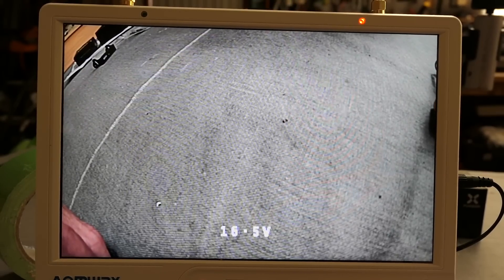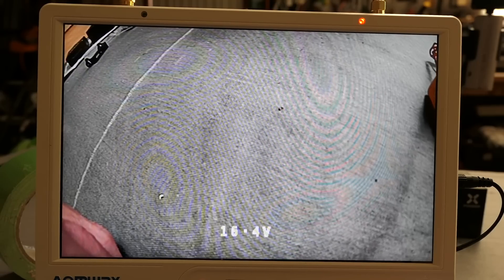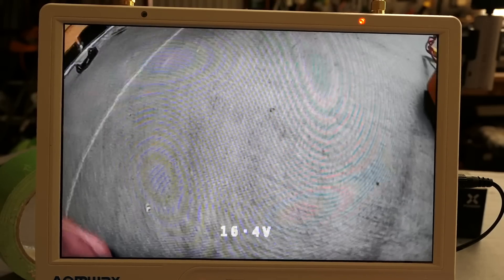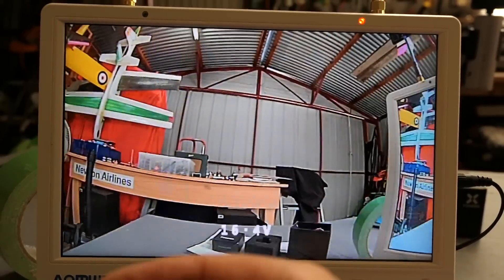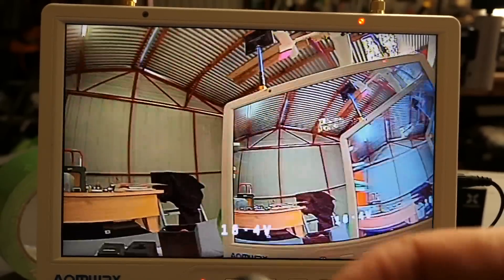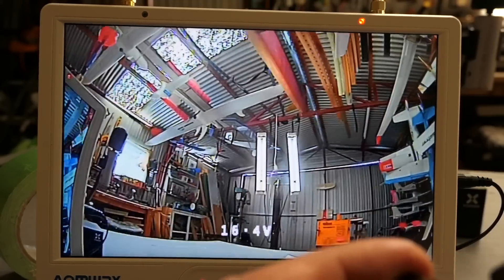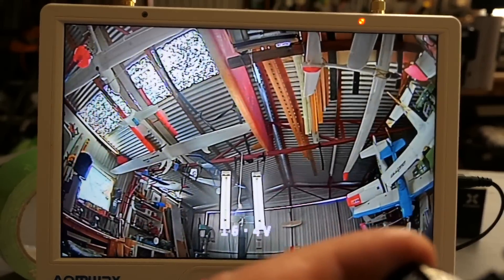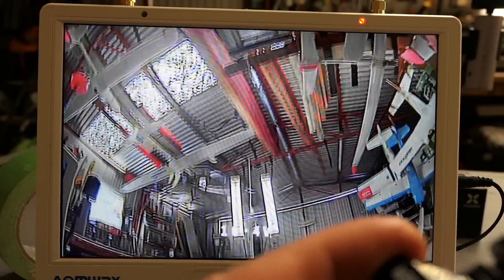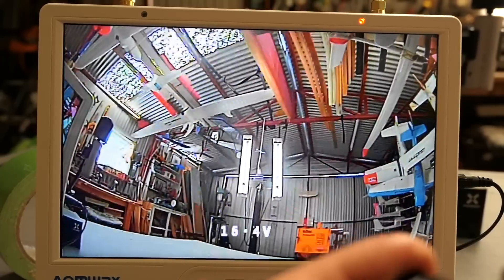I wonder if I can move that voltage around. Push and hold the bottom — no, it doesn't look like we can make any changes like that. It's only the center button that makes the changes. Voltage down there is fine with me. Colors look good, wide dynamic range looks good. Looks like a decent camera. It's a bit cheaper than the Runcam Eagle 2. Doesn't quite have the adjustability maybe, but the picture looks good as it is. Okay, let's go and fly.